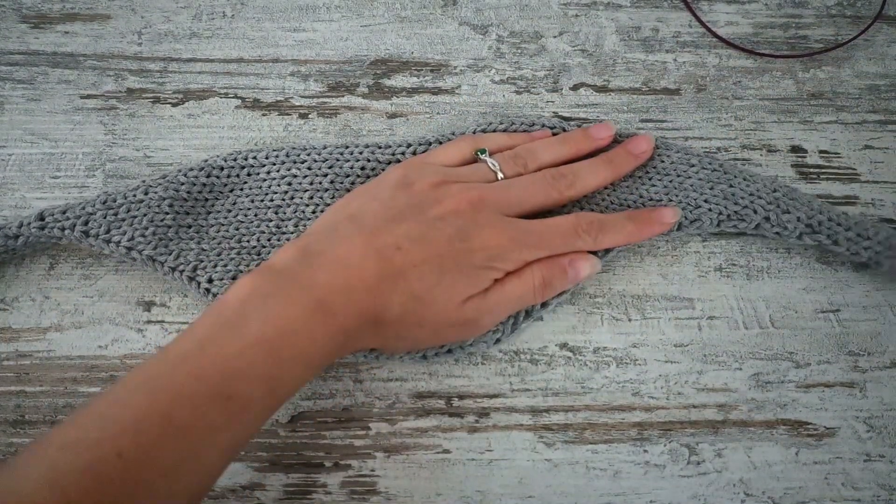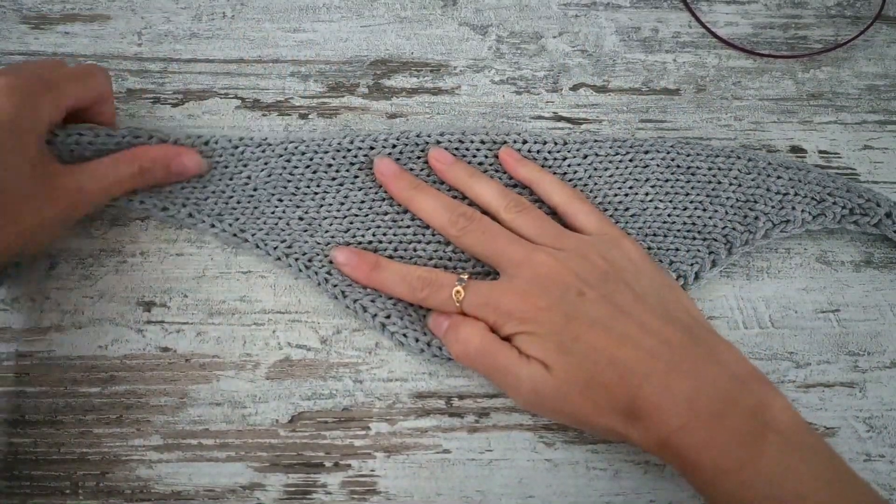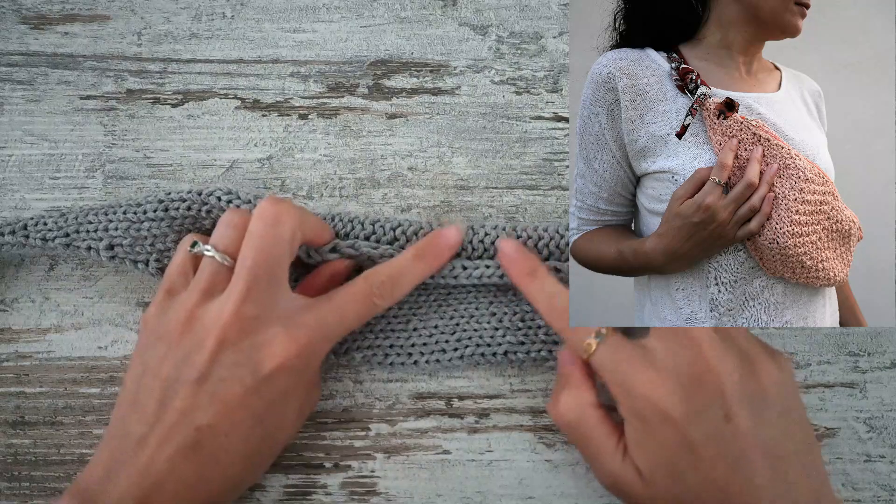Hello, I'm Sydney from Offil du Tricot. Welcome to my channel and today I'm going to show you how to pick up and knit stitches.